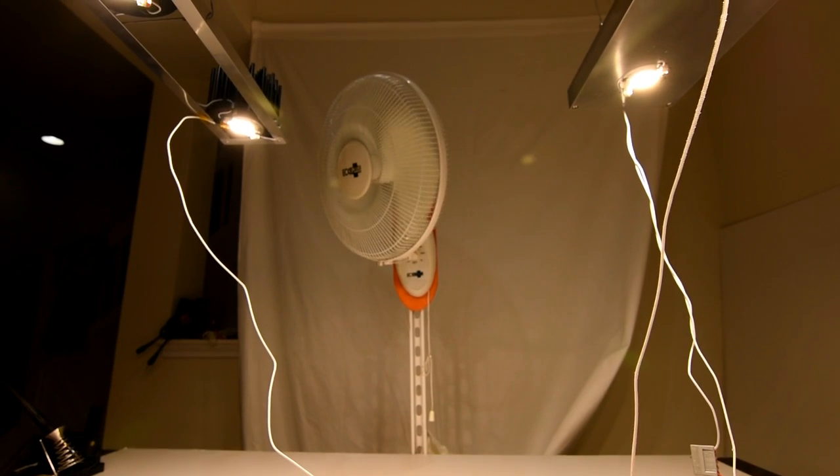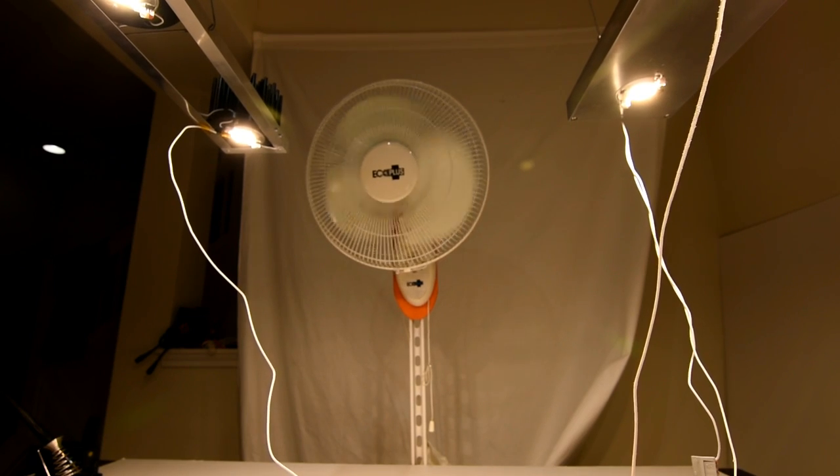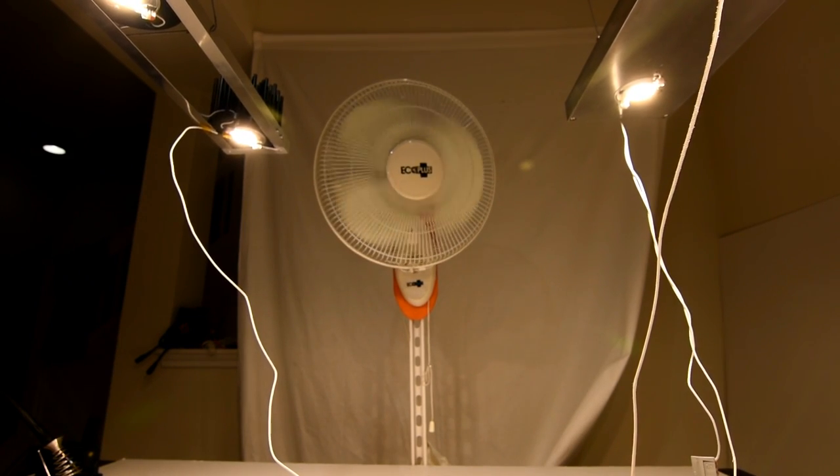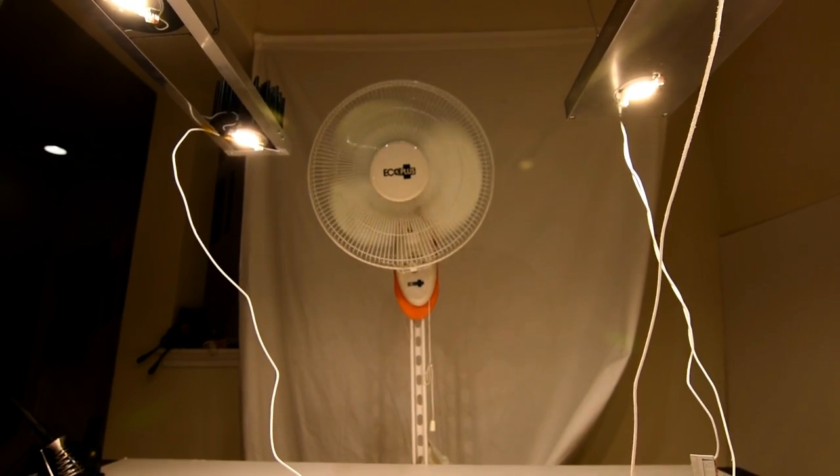In mounting the fan, I was careful to make sure that it was equidistant from both heat sinks and to make sure that it was oscillating at the same angle relative to both heat sinks, so that neither one would get an advantage.